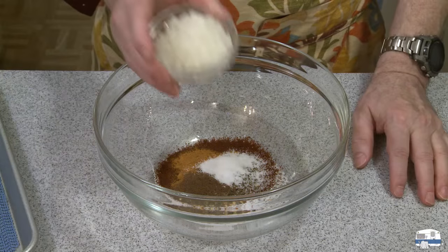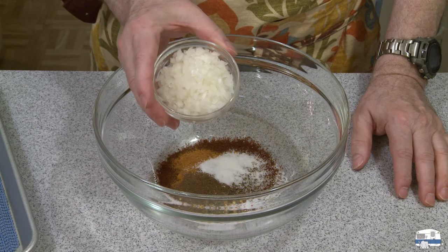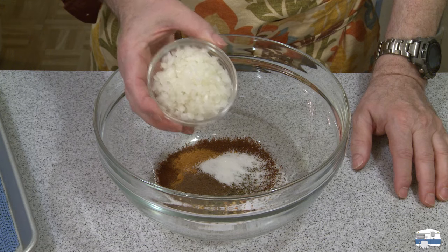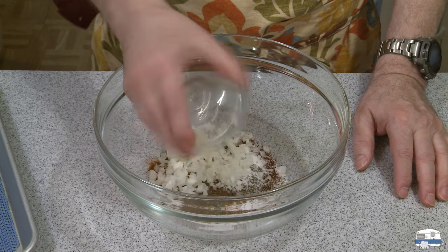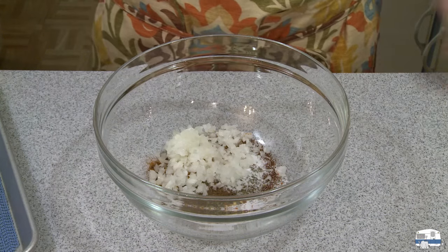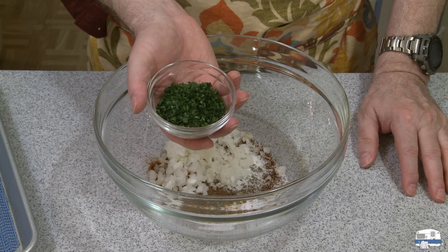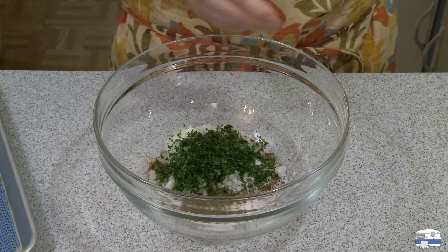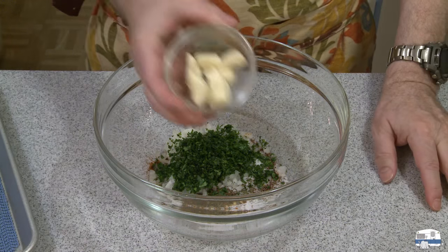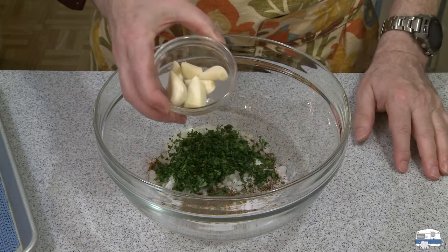Then roughly one half cup by weight — 70 grams — of fresh minced onion. This was about one quarter of a large onion. And then one quarter cup, 15 grams by weight, of freshly chopped Italian flat leaf parsley. And then six cloves of garlic that I have to mince up and mix in there — I'm going to use my garlic press for that.